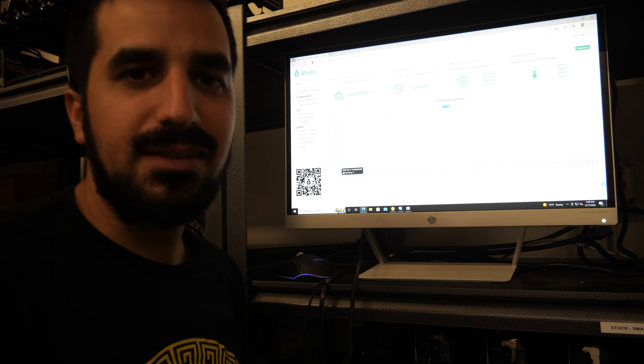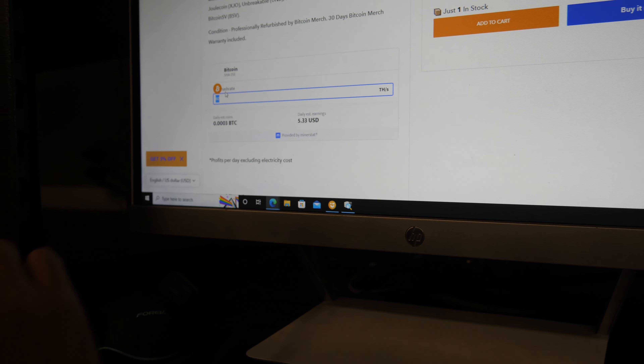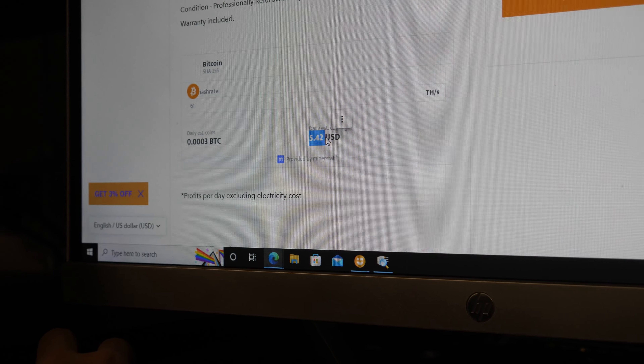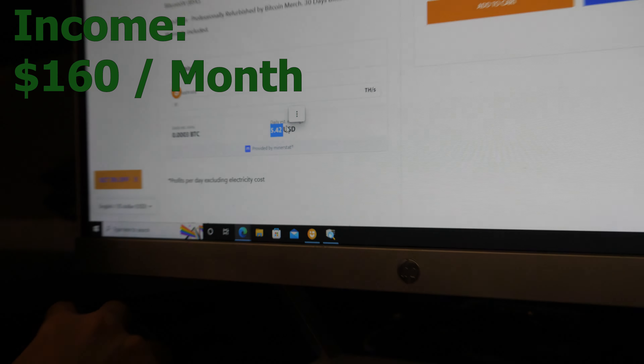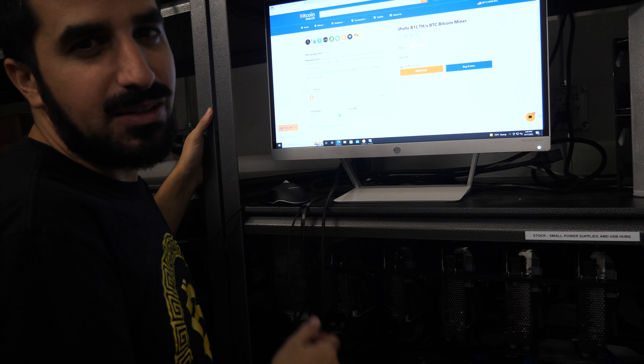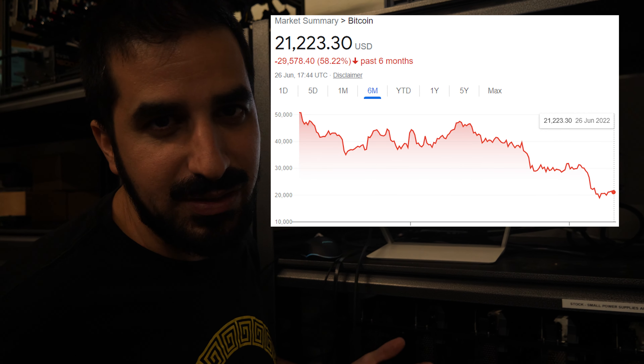Let's calculate how much money we can make. We're going to bitcoinmerch.com, navigating to miners, shop by brand, and selecting iPolo. It's in stock and ready to ship, and there's a calculator right on the website. At 61 terahashes, we're looking at $5.42 a day — that's about $160 a month. This thing can generate 0.1 Bitcoin a year. It's not that expensive for that kind of output.